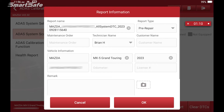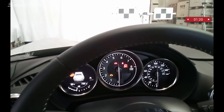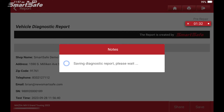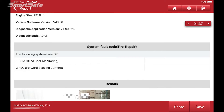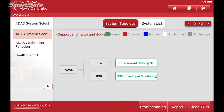Here I can go ahead and put in additional information, and I can even add a picture using the built-in camera on the tablet. So I'll take a photo of the dash showing which indicators are lit, attach that, and hit OK. This generates our pre-repair report. We'll hit save.